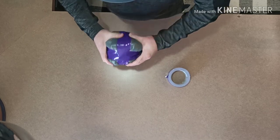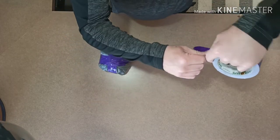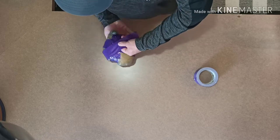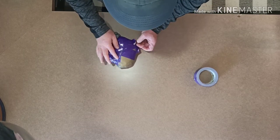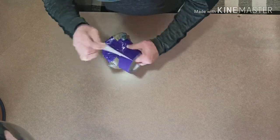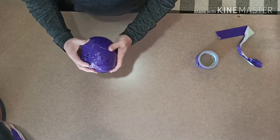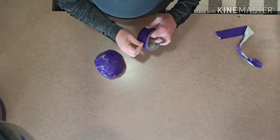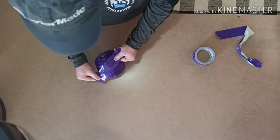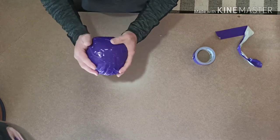Then go diagonal and kind of shape it a little bit. Now listen, this ball is not going to be perfectly round — it's going to be more of a bean bag-ish shape, kind of round but not completely round. You're just going to keep tearing off tape until you don't see any of the Walmart bag, and then kind of press it and fold it.